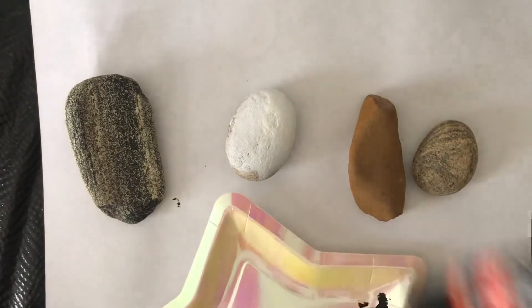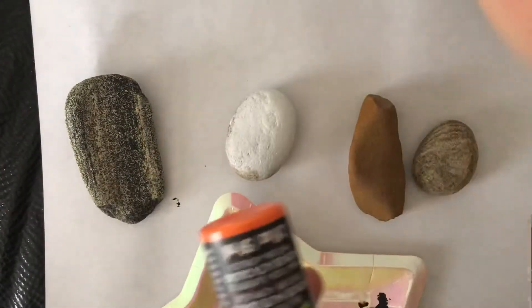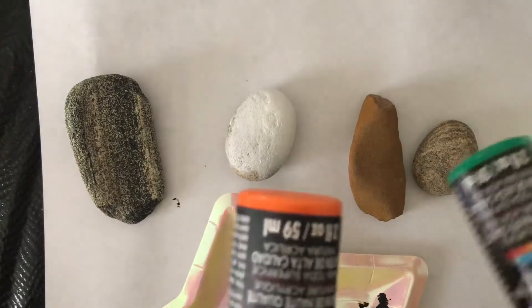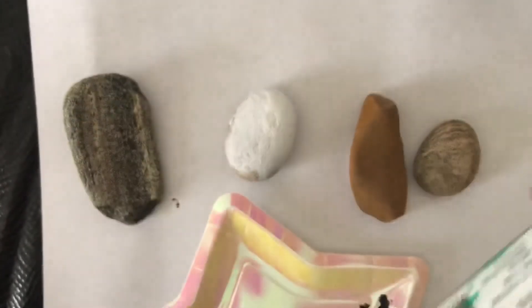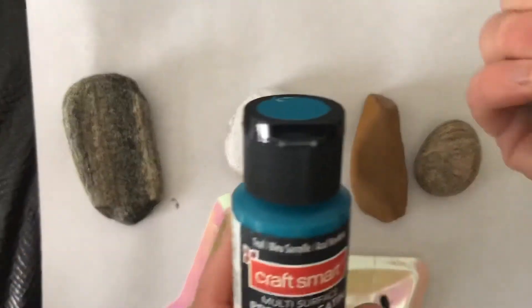So Drew, what colors are you going to use today for your rocks? Drew's going to use orange and green. We're using Craftsmart acrylic paint, that way it doesn't wash off. And I'm going to do turquoise and purple.